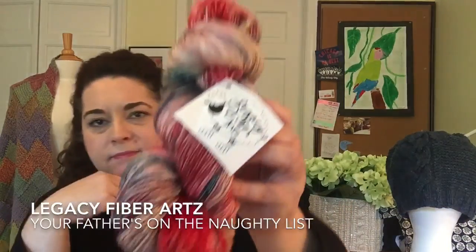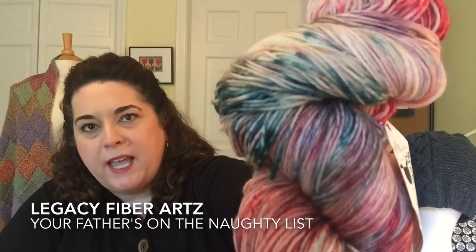Let's move on to acquisitions. I really haven't gotten out much — I'm headed to a local yarn store on Friday to pick up a few things. But this past week the only thing I got in the mail was this skein of yarn, again from Legacy Fiber Arts. This is called Your Father's on the Naughty List. It's part of a series based on the movie Elf that they had an update on a couple weeks ago. I loved the reds and pinks and teal and blue especially in this. It's in their Cozy Toes base, which is an 80-10-10 Merino-Cashmere-Nylon. So I might make myself my first pair of cashmere socks!